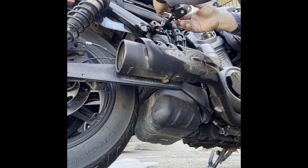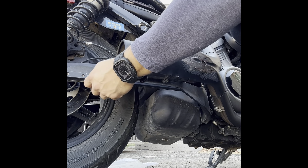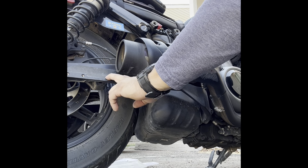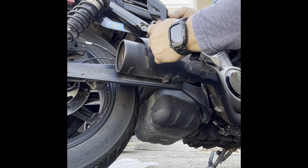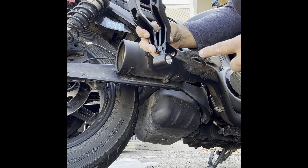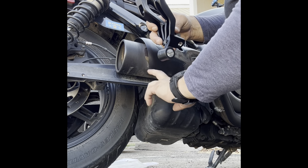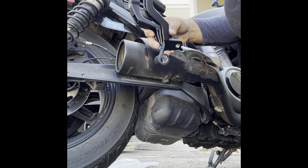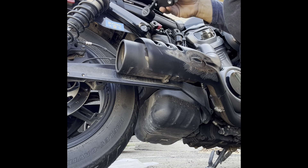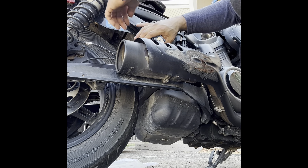Since I changed the exhaust, we have the OEM exhaust. They have something to put in here and adjust it — like a bolt that goes across and holds in place. I don't have it and I'm not going to use this.